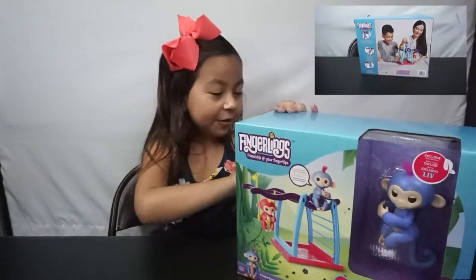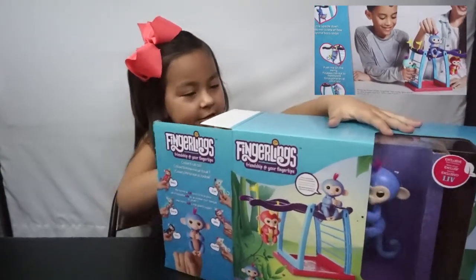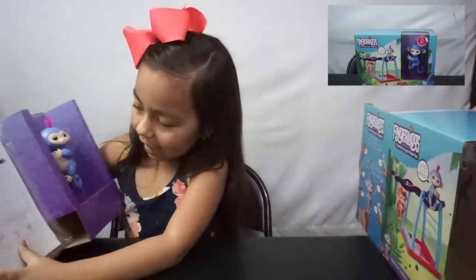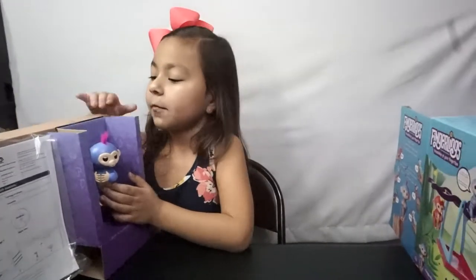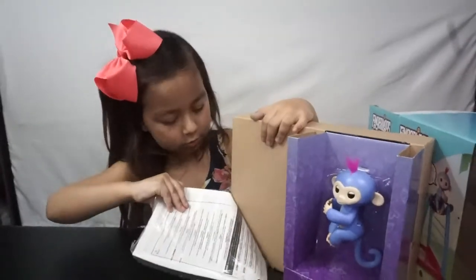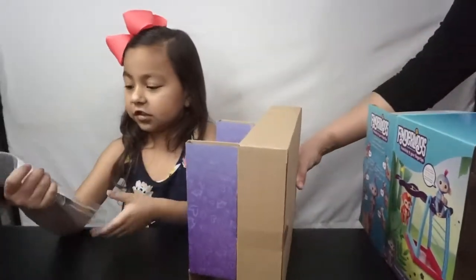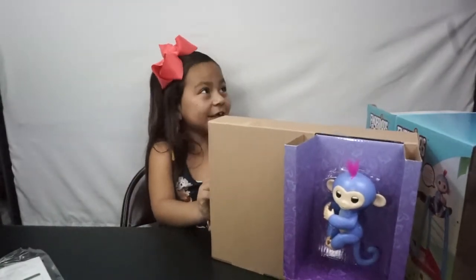Let's see what's inside the box. Here we have Liv. And we have instructions, which looks kind of creepy. Now it's open. Now we need the instructions to open. Okay, so here we have the instructions.